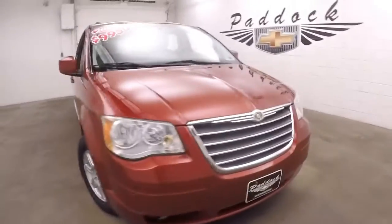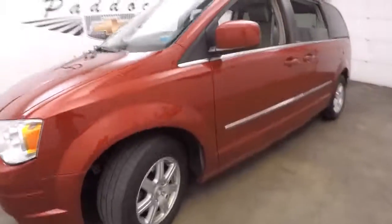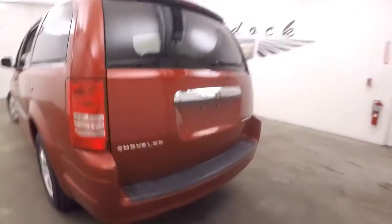It's a 2010 Town and Country, nice red paint, good alloy wheels, decent tires. Come out of the back here.